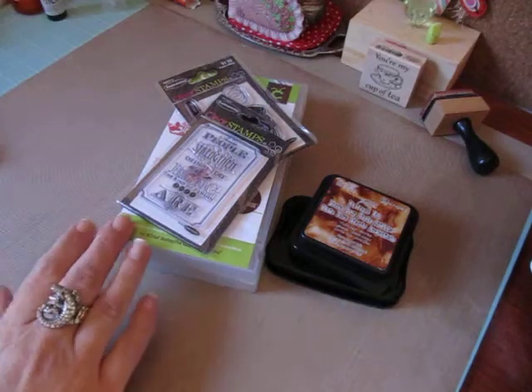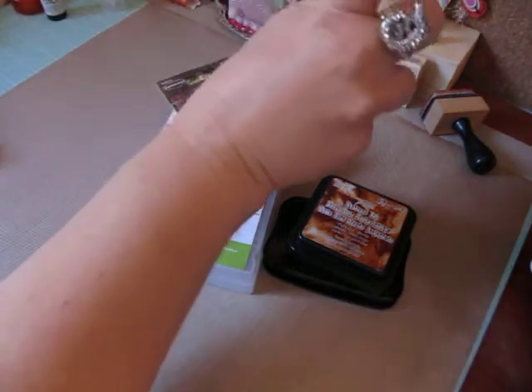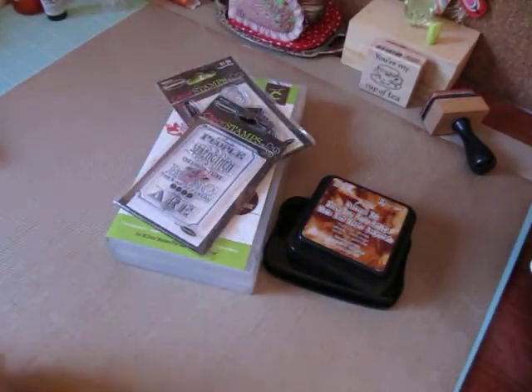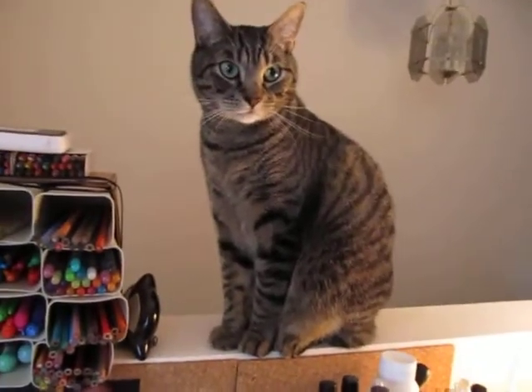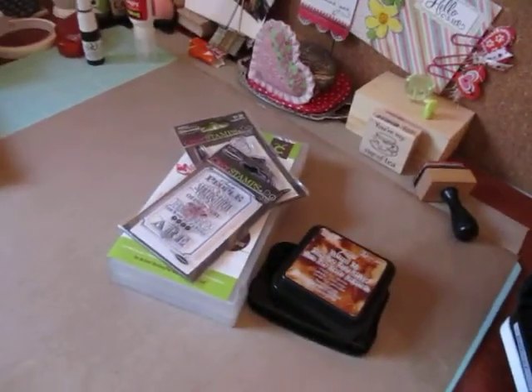Hi everybody, Cynthia here. I'm back with my personal cricket challenge number 11. Sorry guys, Sherlock's trying to jump down on my desk. My kitty cat Sherlock here — I'll show you guys. See where he is? That's Sherlock. He loves to watch me craft and jump down on my desk in the middle of videos.